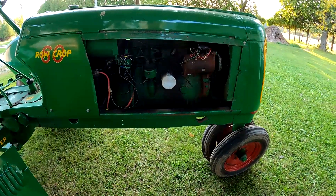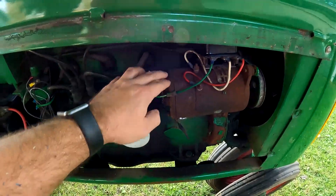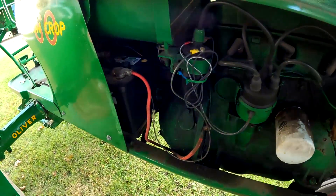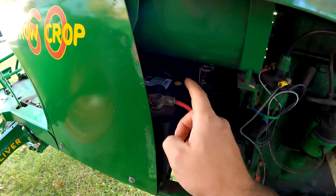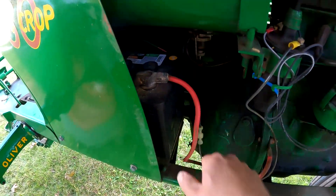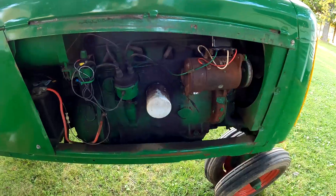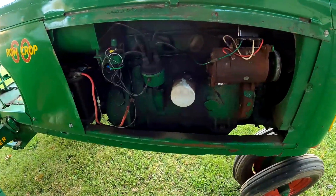Hey YouTube, in this video I'm going to show you what I did with the charging system on this Oliver 60. It did not charge, so you'll see what I did to get it to charge. This is a positive ground system and six volt, so the positive is grounding — this is a red wire, supposed to be black, but that's what it's got. The negative would be going up to the starter push button. If you've got a tractor of any brand with a similar setup, this video should hopefully help you out.